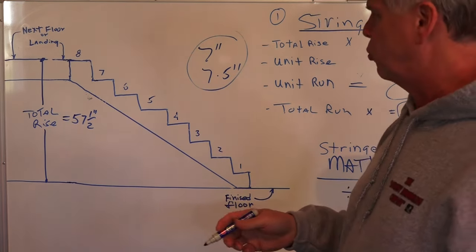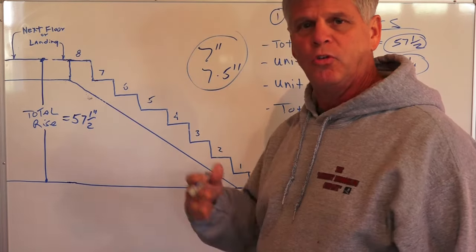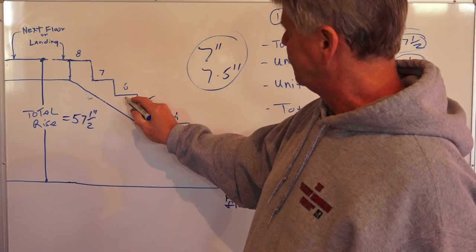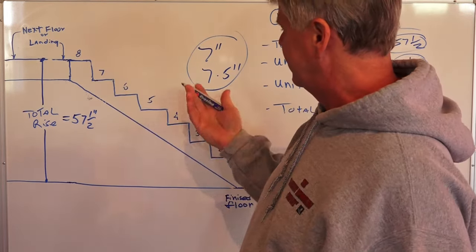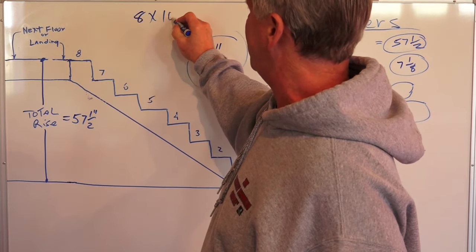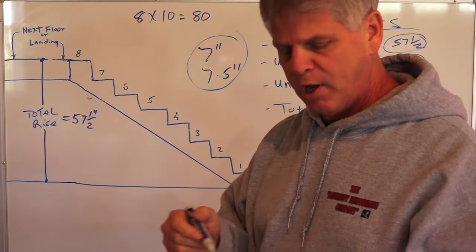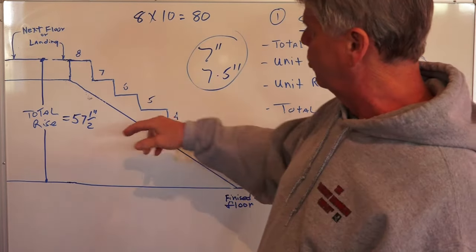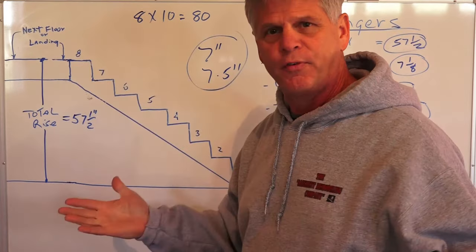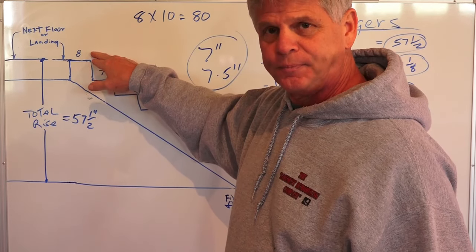Now we divide 57.5 by 8, which gives us 7.18 — that's seven and an eighth inches. So our unit rise is seven and an eighth, giving us eight equal rises that will put us right at that 57 and a half inch total rise. For the unit run, for almost all the steps I've built, the cutout in the stringer is ten inches, so each tread is ten inches. With eight treads that's a total run of eighty inches.